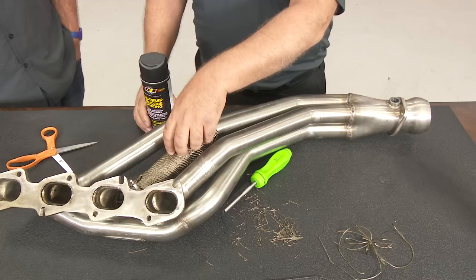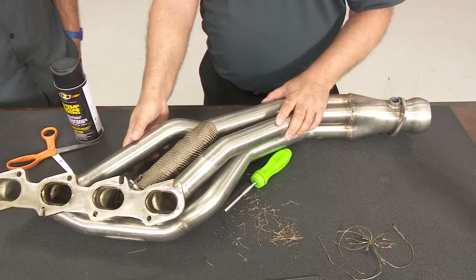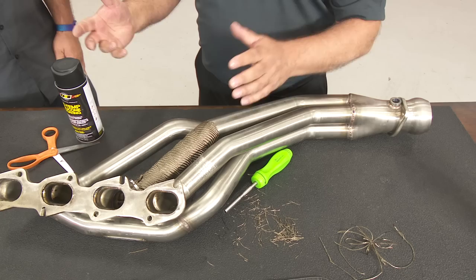DEI makes a silicone coating that you spray on the wraps — it gets into the fibers and helps retain everything and keeps it held together. You spray it on after wrapping. But on a stainless header like this, where it's a very smooth, slippery surface, you can also spray the header down ahead of time, let it dry, and that makes the wrap grip better and is easier to apply. Then you can spray more on top afterward, or just leave it as is.